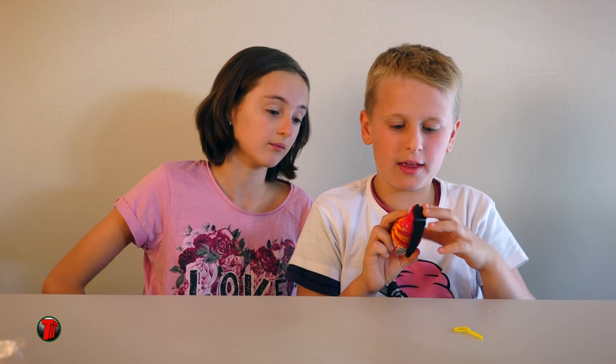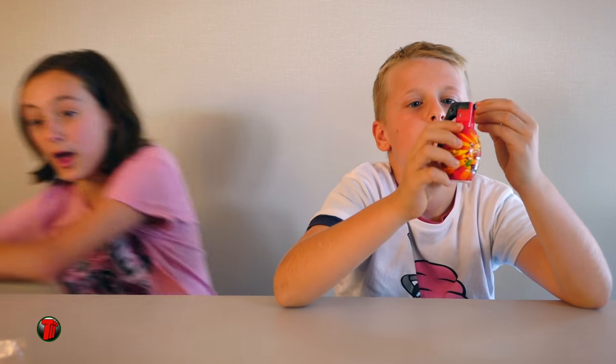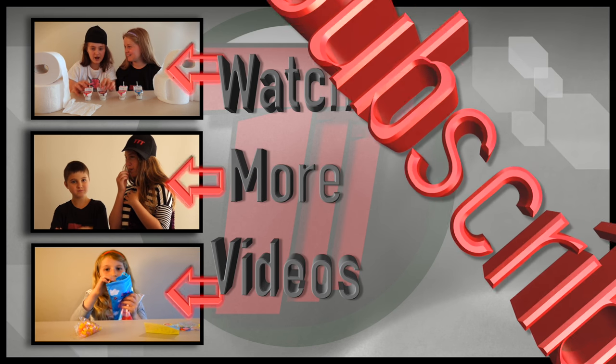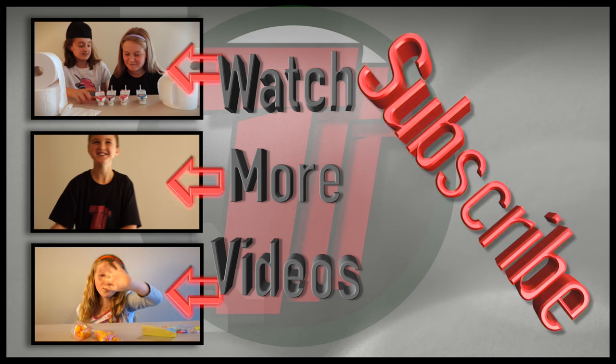See you later. I hope it just doesn't blow up. Don't forget to like or subscribe. Goodbye. Wait, it's going to blow! I'll see you later!